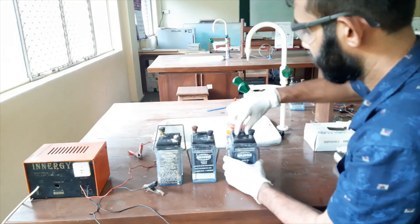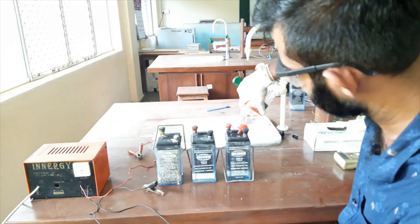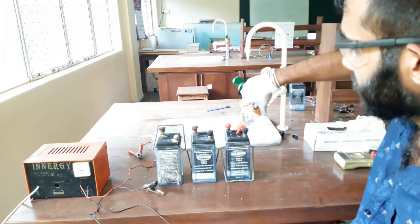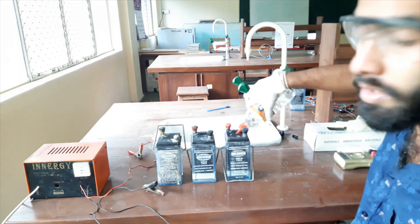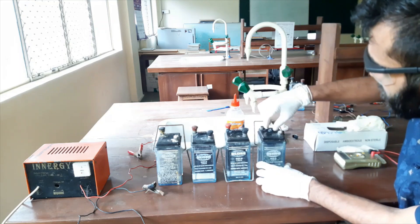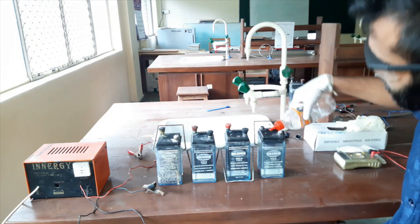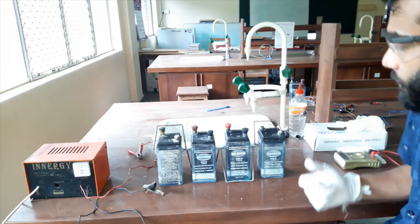Next battery. Normally, if you are a university student or research student, the technical officers will do this charging process — you do not have to charge your battery yourself — but it is better to know the method. I will get another lead accumulator. All are up to the mark; every cell contains sulphuric acid up to its mark.